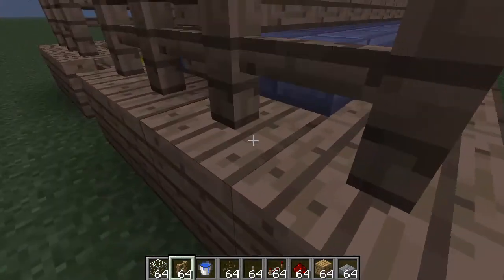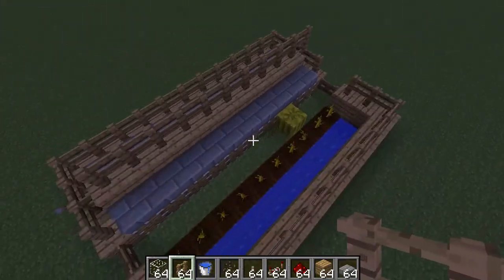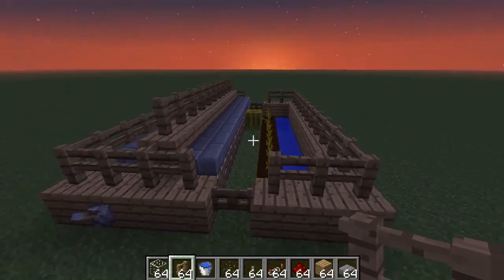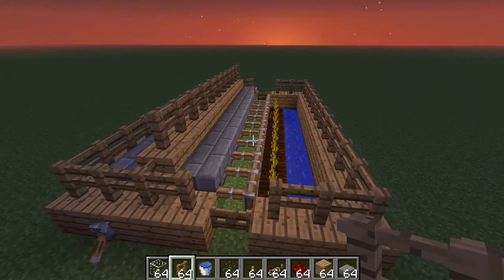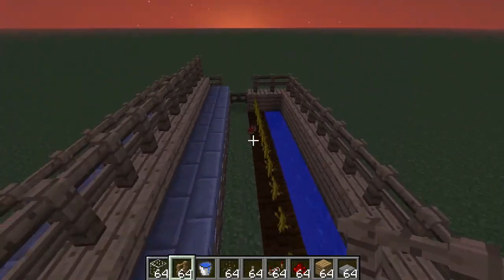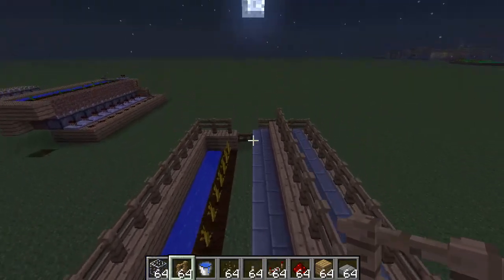So just to make it look half decent, here you have an automatic melon farm. See, a melon just grew — it also works with pumpkins, don't forget. And here you go, it breaks the melon. Or you flip the switch again and here's your melon. You could also use a button or a wooden button.